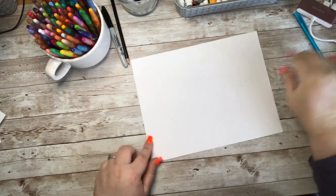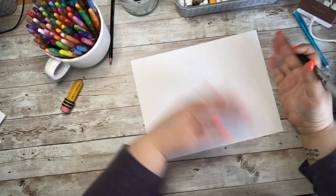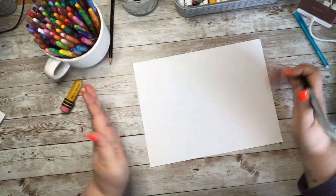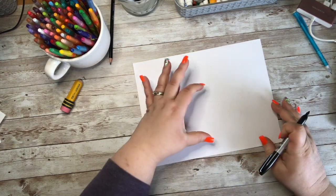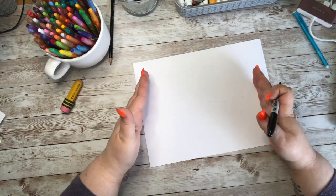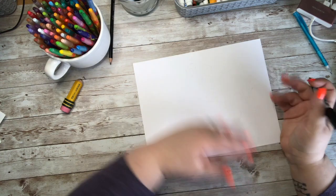Let's get started on our butterfly. The first thing I'm going to do is turn my paper so that it is horizontal — shorter this way but wider this way. I want it like that because I'm going to put the body of my butterfly in the middle and have his wings spread out, so horizontal is the best way to go.